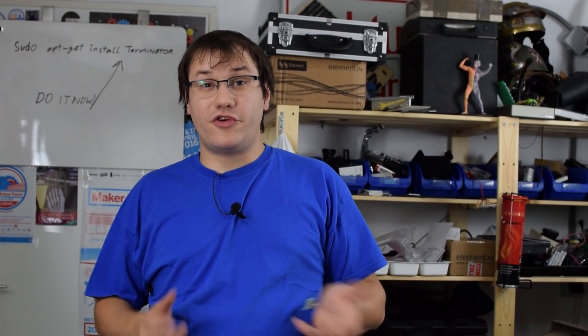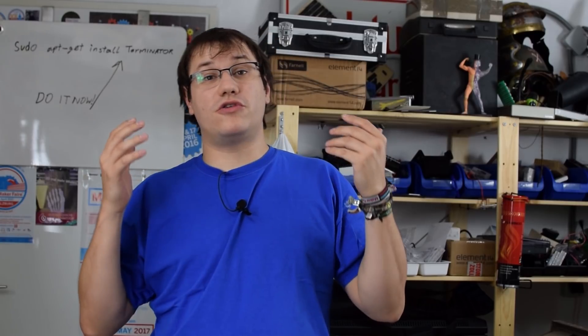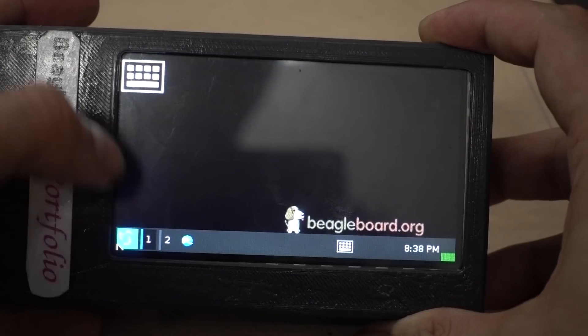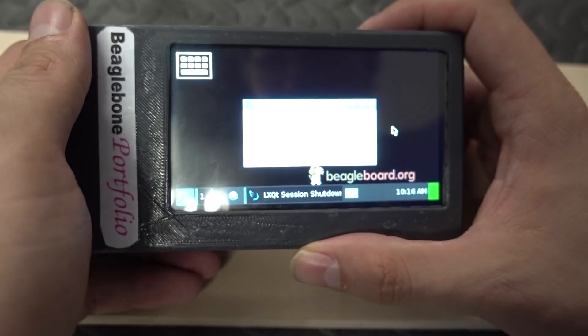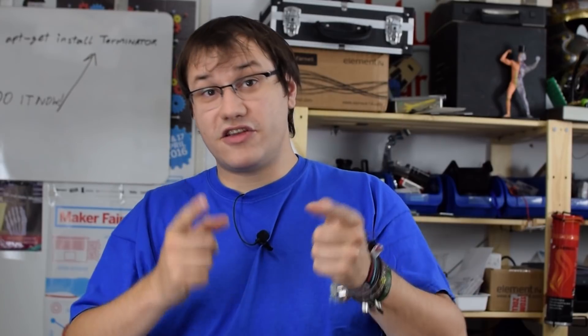The BeagleBone Portfolio does everything the Atari Portfolio did back in the day. You can take notes, do calculations, organize things, keep track of your calendar — all those PDA functions. But you can also surf the internet and do anything you could do with a normal computer, just in a small form factor. The touchscreen may limit you in some ways, but it's actually more useful than a smartphone for me because I can run all my native Linux apps. So the BeagleBone Portfolio is like a spiritual successor of the Atari Portfolio. What would you do with such a handy little computer? Let us know on the Element 14 community.